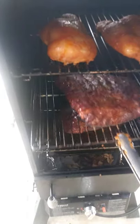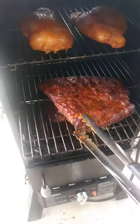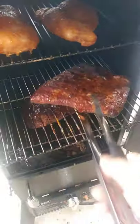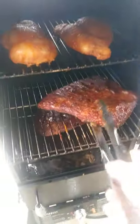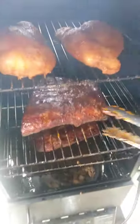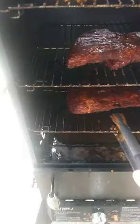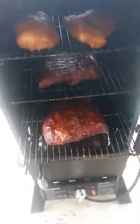Now let's take a look at our ribs. They are coming along rather nicely — very meaty, taking on a nice dark color. They're not sticking to the grates because, as I mentioned earlier, we have started using olive oil spray on our racks.